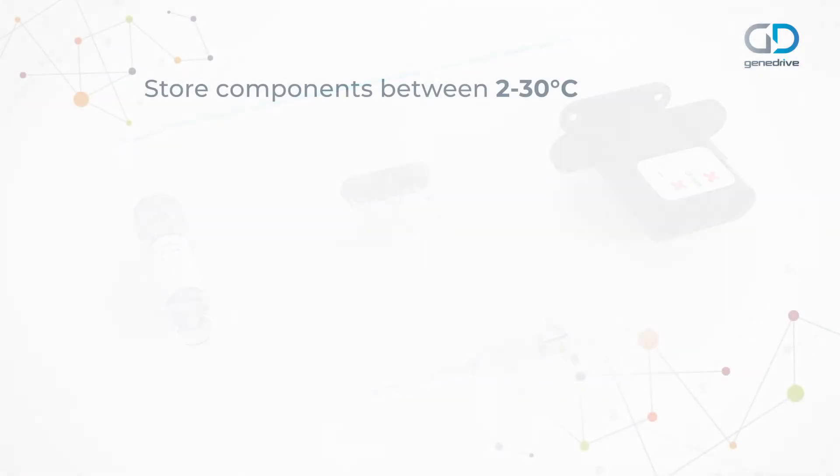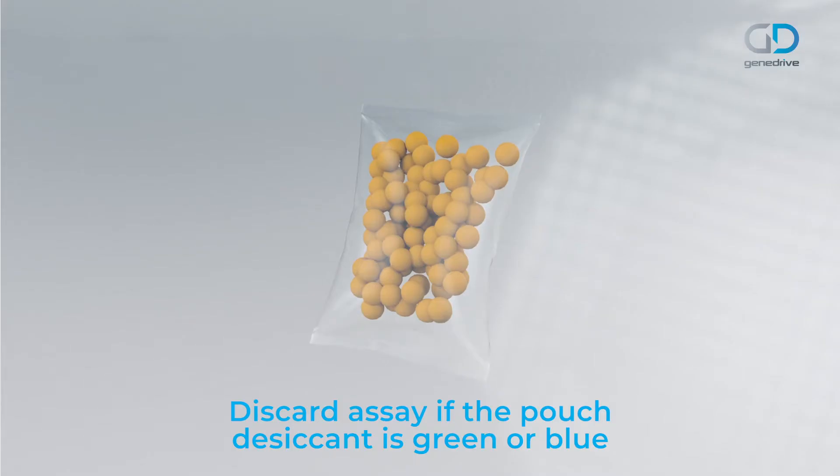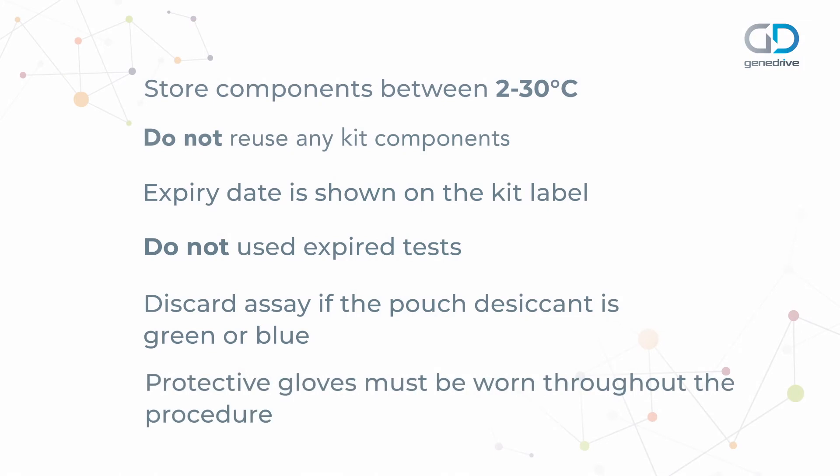The components must be stored between 2 and 30 degrees Celsius. Each single-use kit is designed to perform one test. The expiry date is shown on the kit label and expired kits should not be used. Immediately discard any GeneDrive assay cartridge where the pouch desiccant has turned from a yellow colour to a blue-green colour. Protective gloves must be worn throughout the procedure.